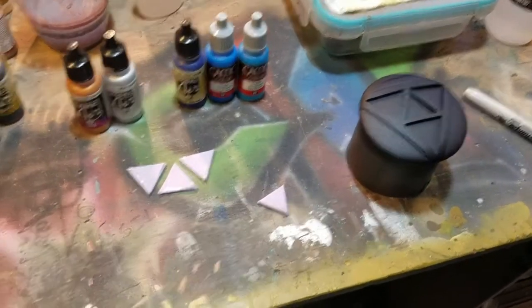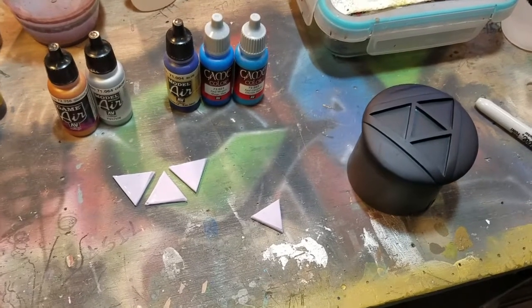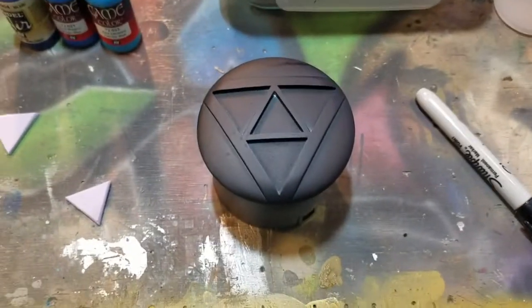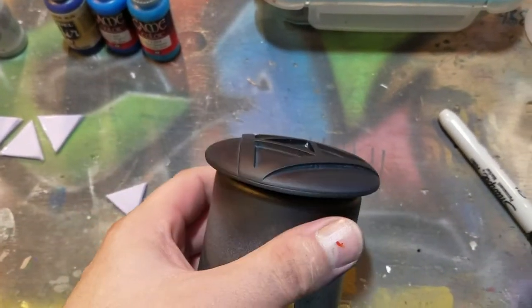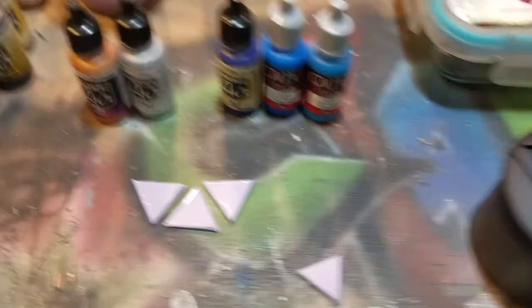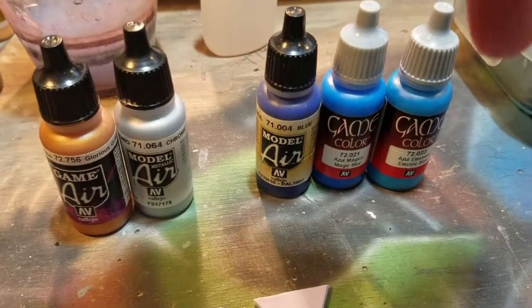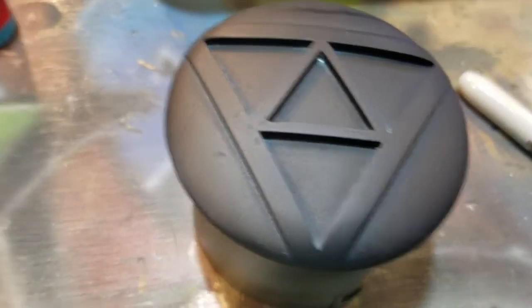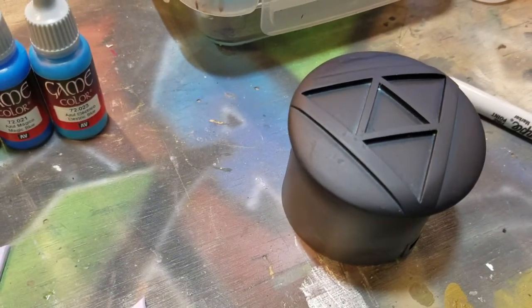Doing a quick little video tutorial on how we do our Zelda belt buckles from Breath of the Wild. We've cast up our belt buckle in smooth cast, got it primed up and ready to go. These are the colors we're going to be using. The blues are for the inside little triforce symbol, and then the gold and the chrome are for the gold area around the triforce.